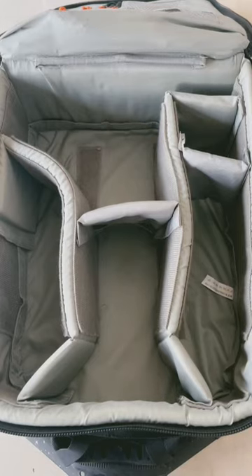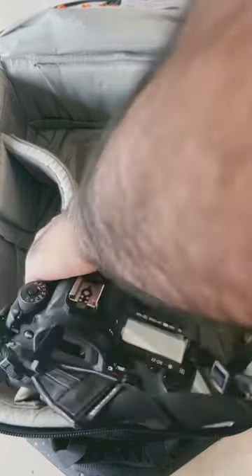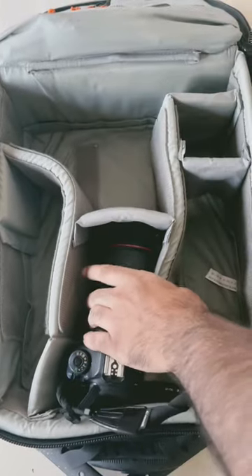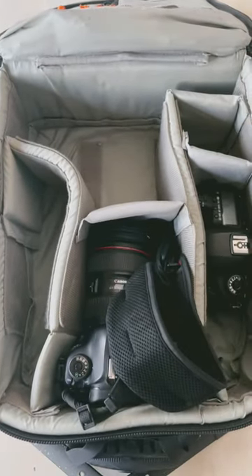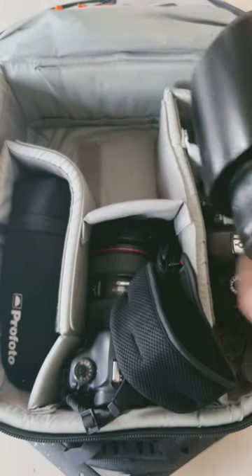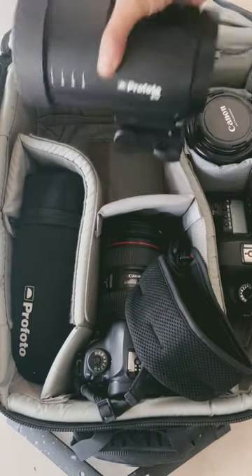So what's in my bag today? I'll start off with the 5D Mark 4 with a 24-70 L Series 2 lens, a 5D Mark 3 as a backup body, a Canon 135mm f2 for those gorgeous portraits, and a Profoto B10 light — I love this light.